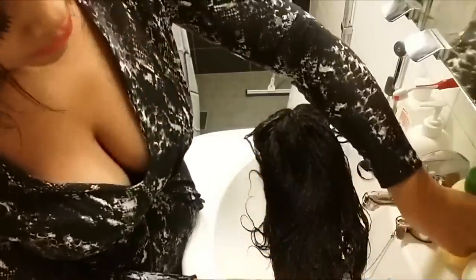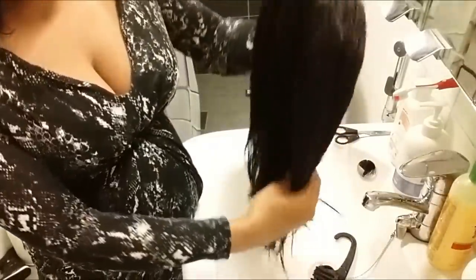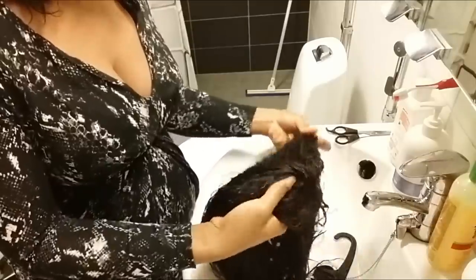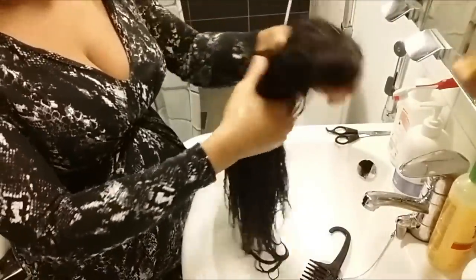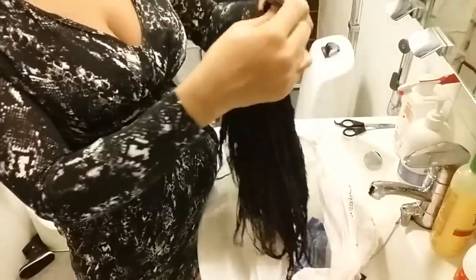I'm going to add another application to make sure my wig is fully covered with the conditioner. I can already feel it softening in my hands. Now that my wig has been fully conditioned, I'm just going to rub it like so, then put my wig in a plastic bag for about 15 minutes.